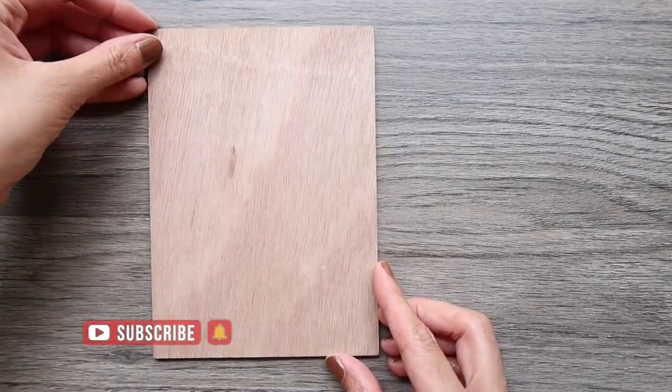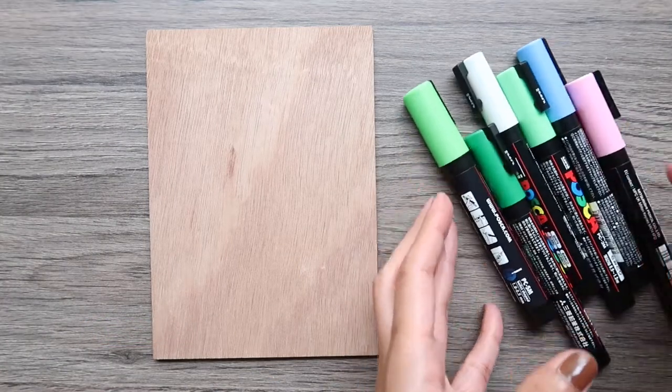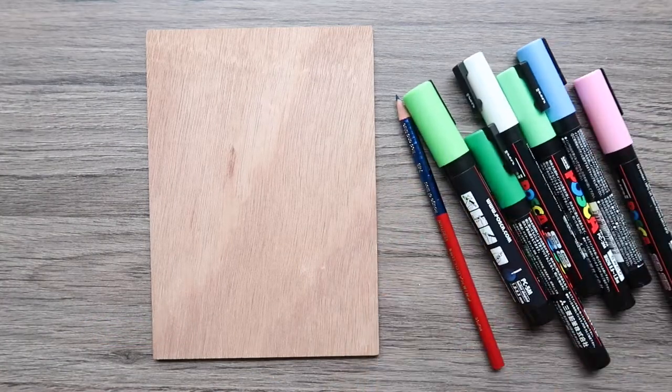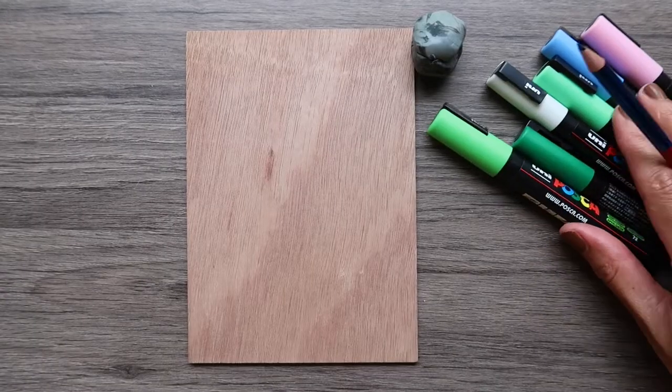Hi everyone, welcome back to another video. If you are new to my channel, my name is Sarah Lohan and I make art videos. In today's video I'm going to paint on the wood.